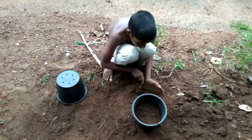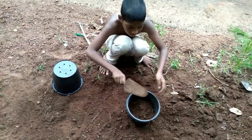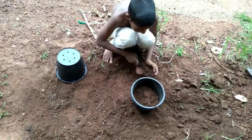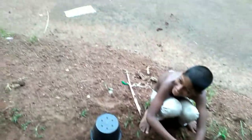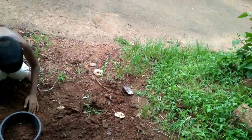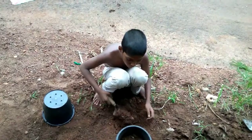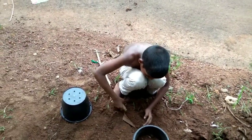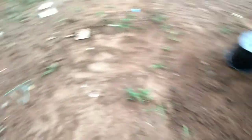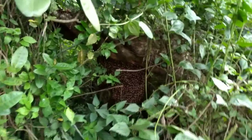Welcome to Dragonfly. We have planted a lot of plants here. I will show you how to do this video.